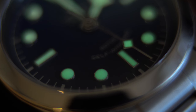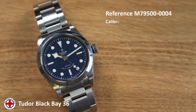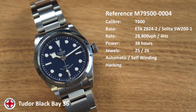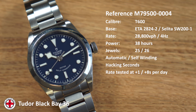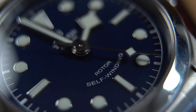This one has the smiley face dial, filled with lots of Super-LumiNova as is traditional for the Tudor Black Bay range. Inside is the Calibre T600, which could be either an ETA 2824 or a Sellita SW200, with a beat rate of 28,800 vibrations per hour, a power reserve of 38 hours, and 25 or 26 jewels depending on which movement you get. It's self-winding with hacking seconds, and I've recently tested it deviating between about +1 to +8 seconds — running a little fast but still within acceptable parameters.